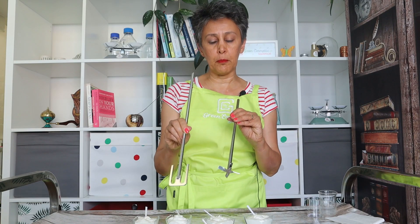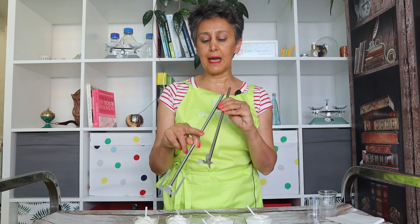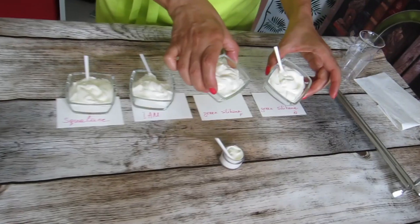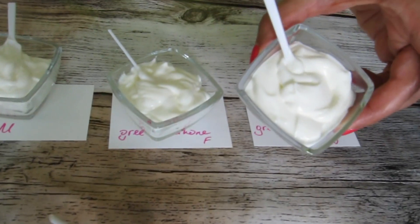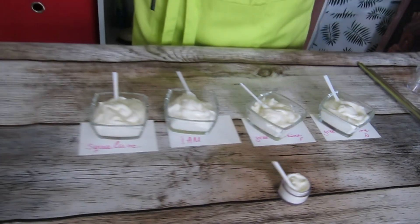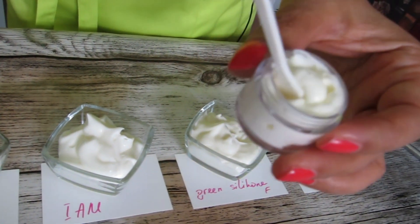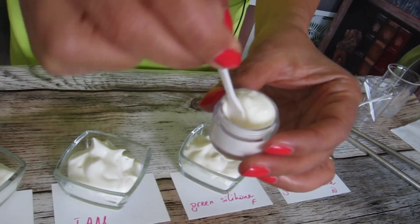That difference is caused by the different blenders used during cool-down and after emulsification. In one of them we used the anchor blender; in the other we used a four-blade propeller blender. The textures are slightly different — the one made with the anchor blender is quite smoother.